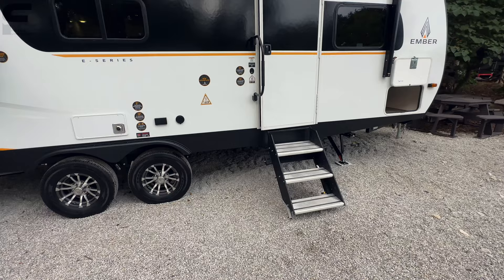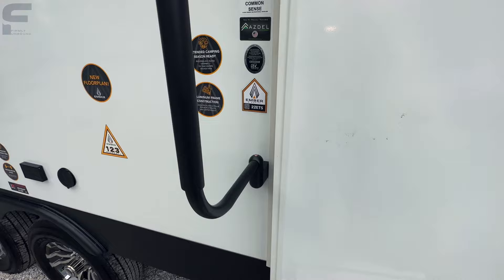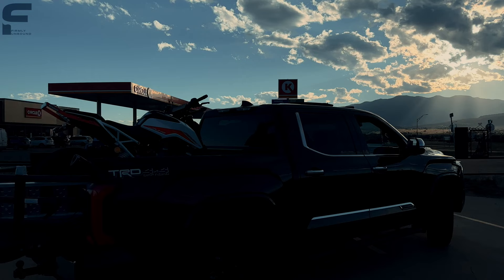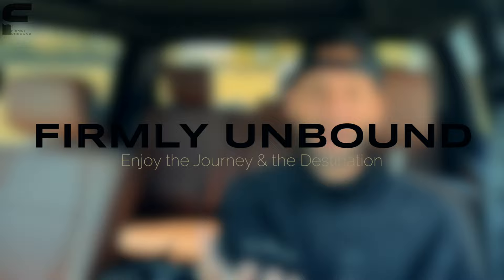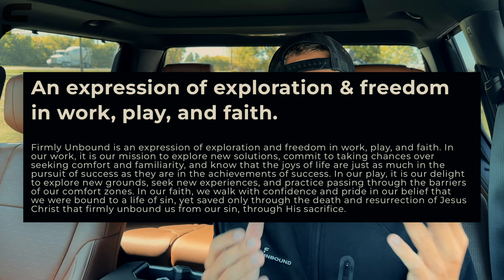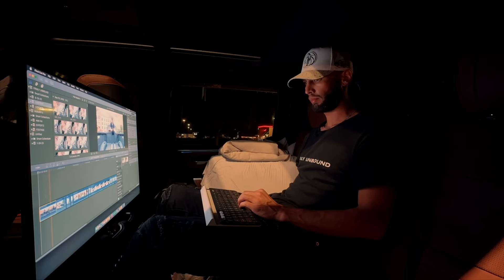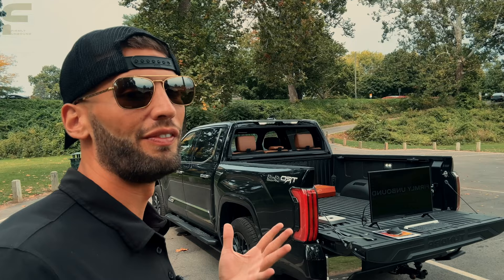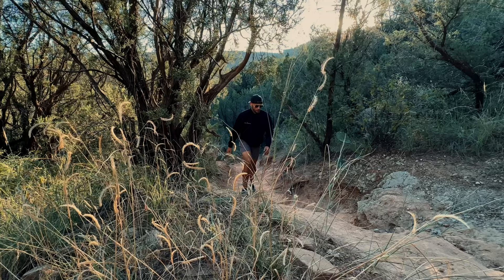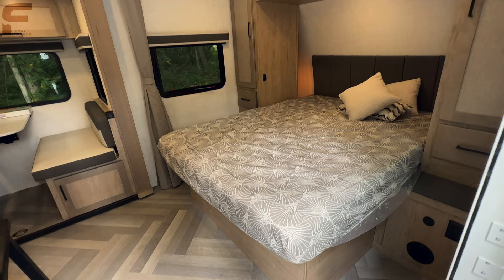That's everything on the outside. Before we step inside, I want to ask you for a favor — I started my second YouTube channel called Firmly Unbound. It's an expression of exploration and freedom in work, play, and faith. There's a link in the description to subscribe. I spent the last month traveling coast to coast across the United States to show what it means to live firmly unbound, and exciting content is coming. This unit is the 22 ETS.